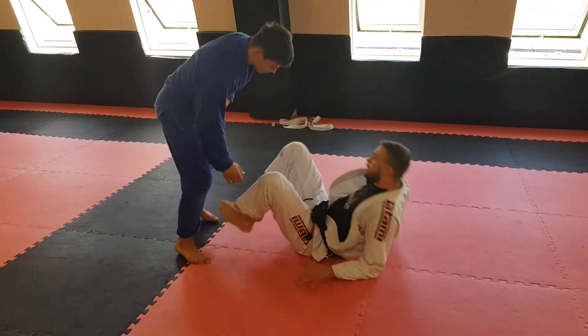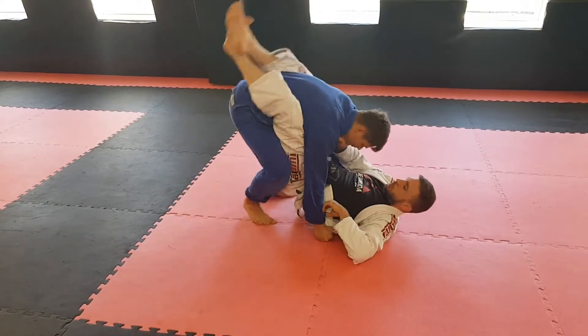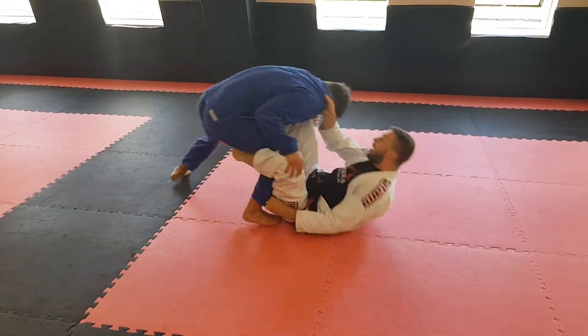So if you want, you can take him to the side. Or just make sure when we're here, I push him away and he tucks his head. So as he pushes back in now, I lift.